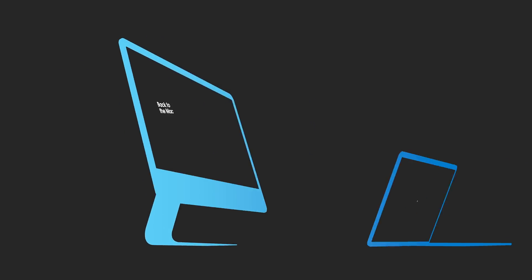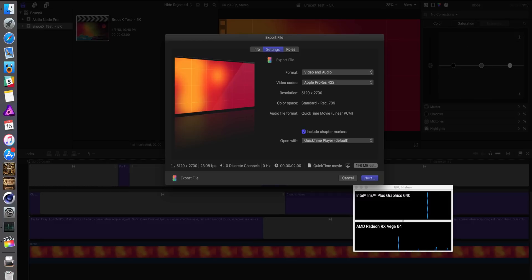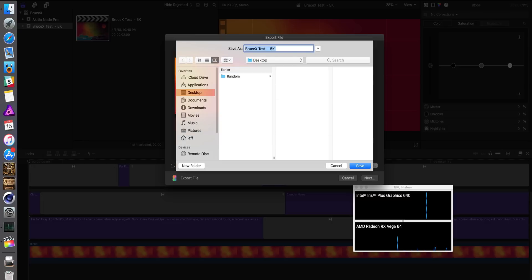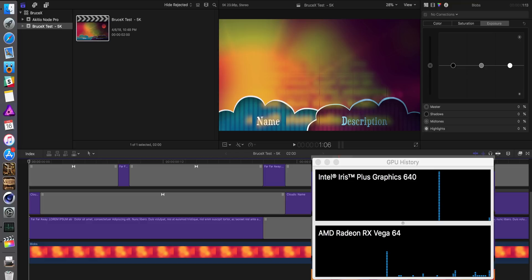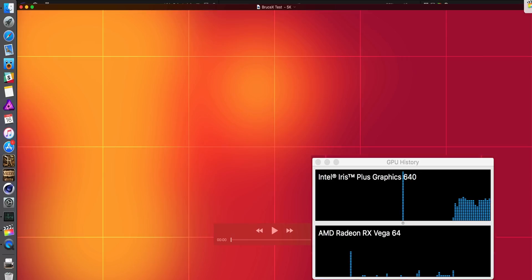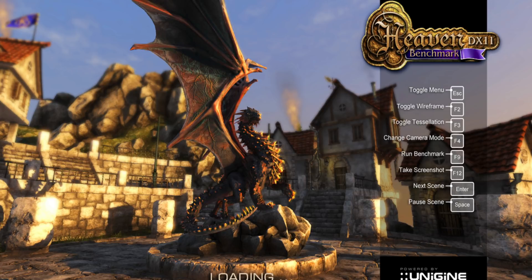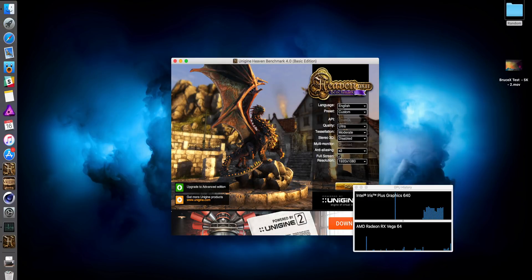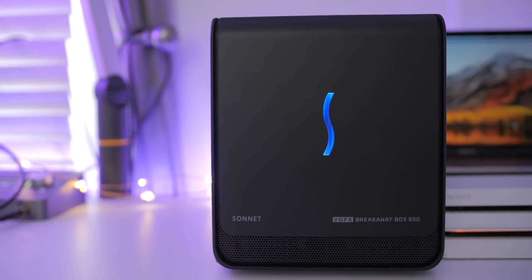Now let's talk about what really matters — performance. We're going to run some benchmarks. First we'll run a Bruce X benchmark for Final Cut Pro 10 just to see if the eGPU helps out, because a lot of people who use Final Cut Pro 10 are interested in eGPUs. Well, I've got some disappointing news. Running Bruce X right now, you can see nothing on the AMD RX Vega 64 — only the Intel Iris integrated graphics handling all the heavy lifting. The eGPU is doing nothing. Final Cut Pro 10 is not yet optimized to use external graphics. Hopefully that will come soon — I thought it was going to be with 10.4.1, but no. The Heaven benchmark, however, is definitely utilizing the eGPU heavily, so it works — just not yet for Final Cut Pro 10.